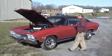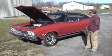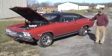What we have here is a 1968 Chevelle, totally restored from the ground up. It came into our shop and everything on the car was rusted.